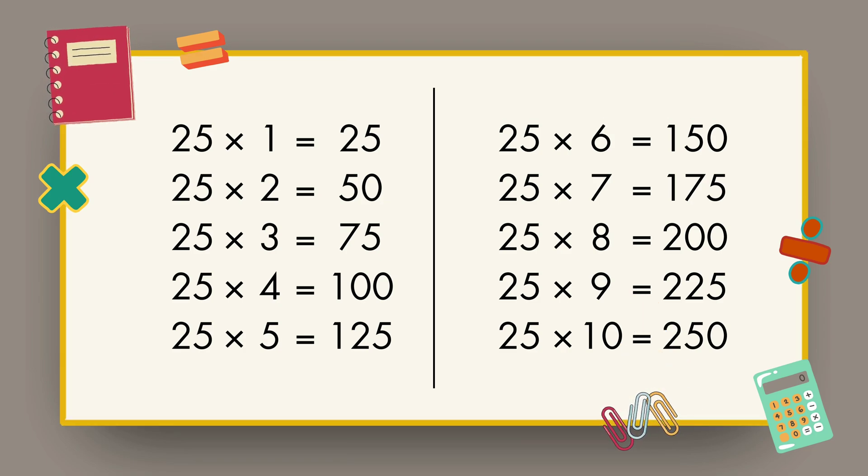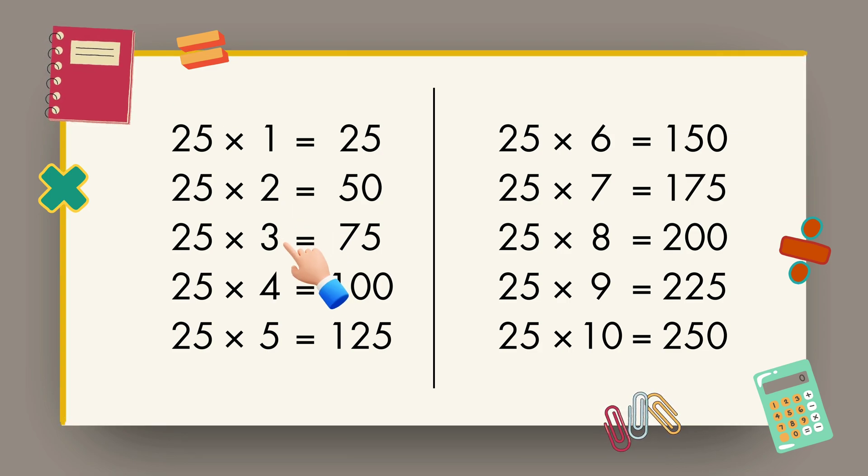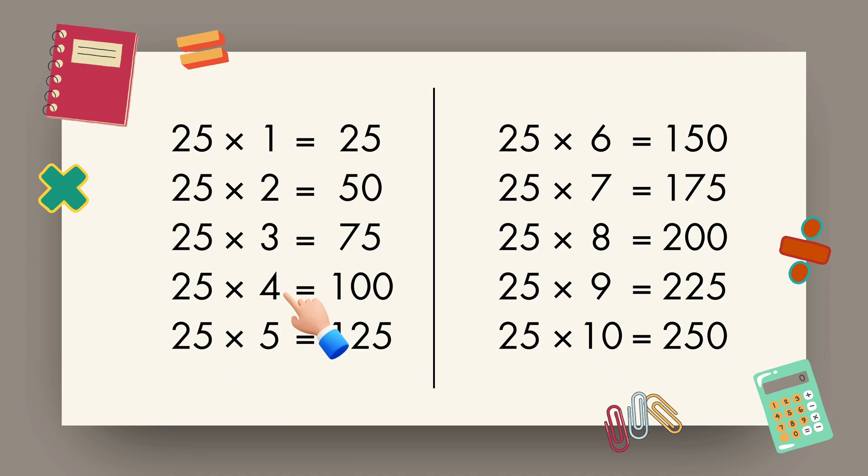Let's repeat. 25 1s are 25, 25 2s are 50, 25 3s are 75, 25 4s are 100, 25 5s are 125,